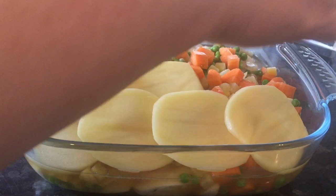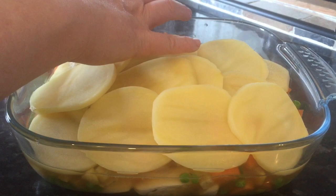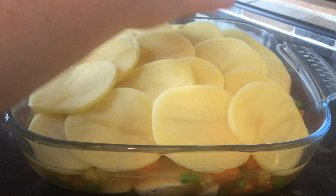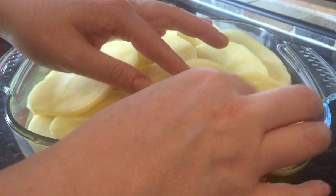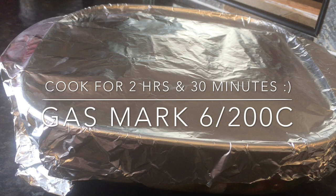Pop that into your oven for two and a half hours total. After two hours, pull it out and brush the top of your potato with some melted butter, then pop it back into the oven for the last half hour — that's going to crisp up the top. So two hours with the foil on, then take the foil off, brush with melted butter, and half an hour more. I forgot to record that step, but that's what you need to do.